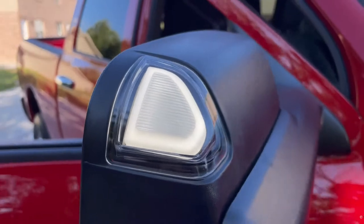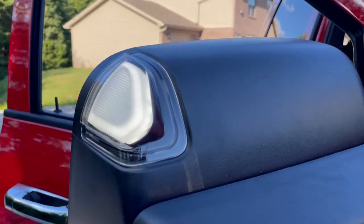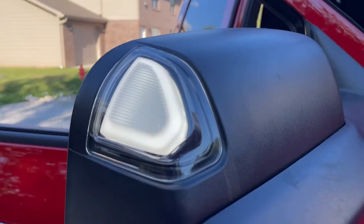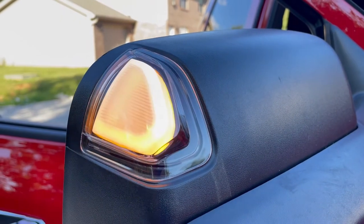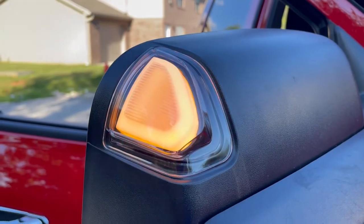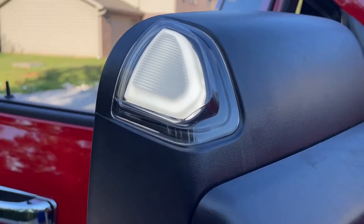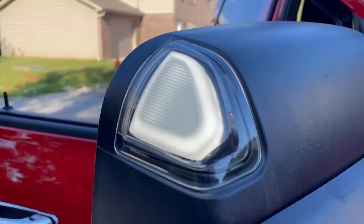Alright guys, these are on. Lit up. Everything looks good. All you got to do is turn our turn signal on now. So those flash amber, and then we'll cut it off and they light back up white. Super clean look. And we're going to move on to the cab lights.